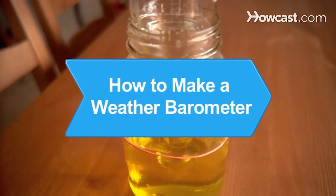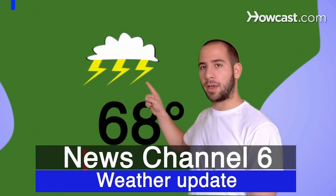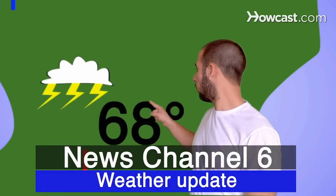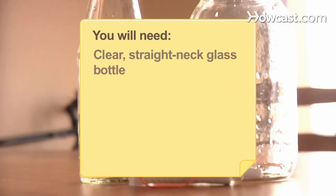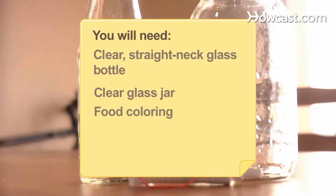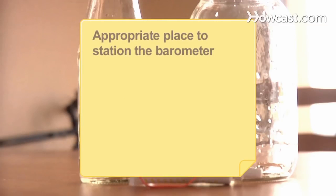How to Make a Weather Barometer. Be a backyard meteorologist with your own homemade barometer and make weather forecasts like the pros. You will need a clear, straight-neck glass bottle, a clear glass jar, food coloring, a rubber band, and an appropriate place to station the barometer.